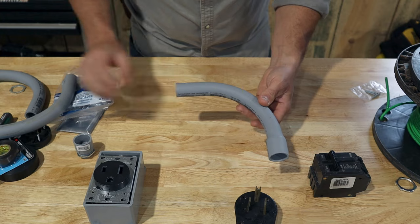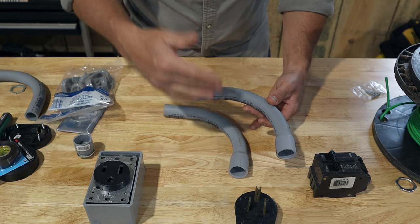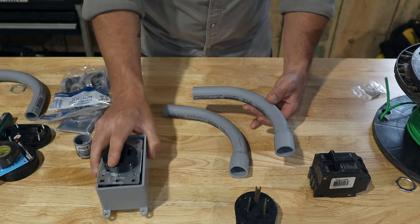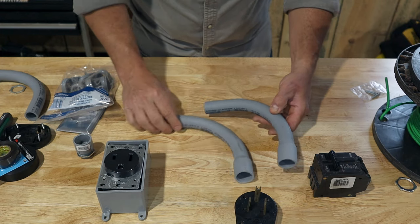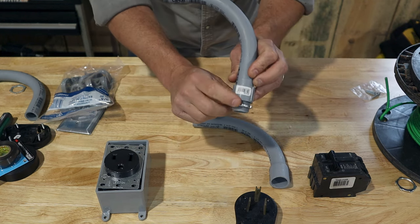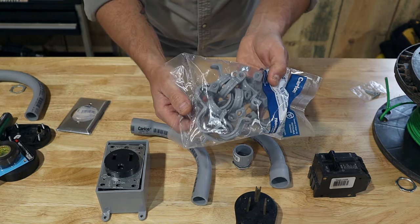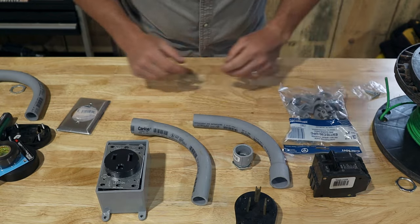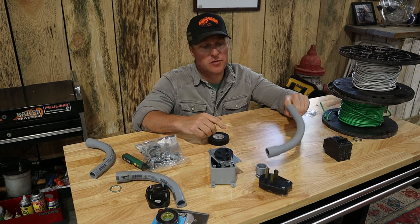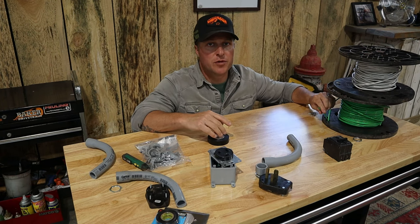This receptacle box will be mounted close to or above our welding table location, and this male corresponding plug will be hardwired onto our actual welder coming out of the back. To get the wires to the box we can't leave them exposed, so we're going to run them inside a three-quarter inch conduit pipe. This is just some 90 degree bends that they sell, and they also sell the 10 foot sticks which is what we got. We're going to run it up from our sub panel across the ceiling or wall and then come down — hopefully landing perfectly above our welding table.